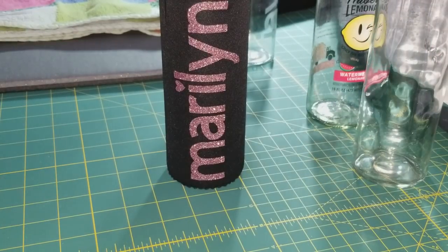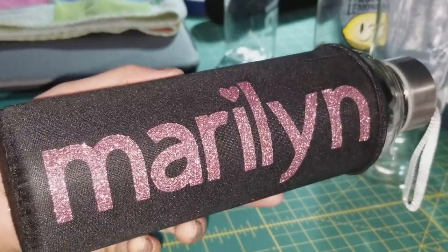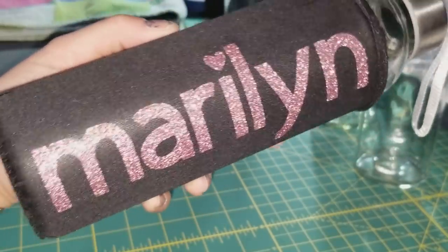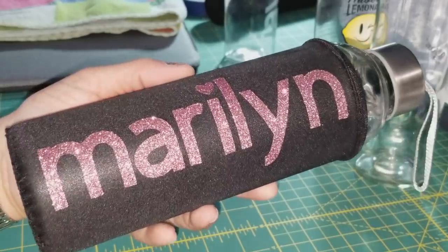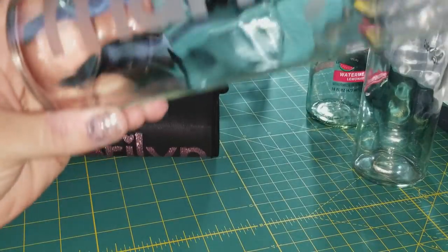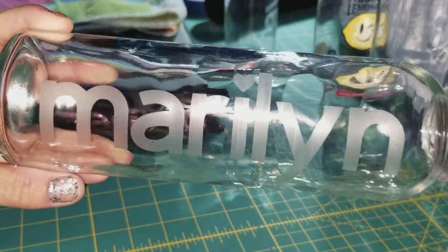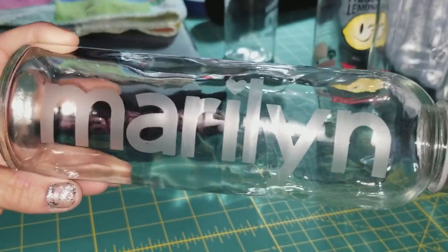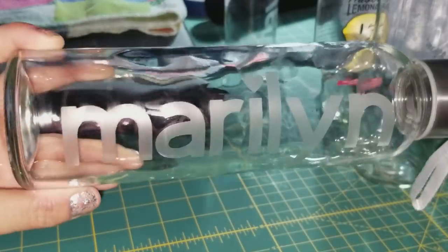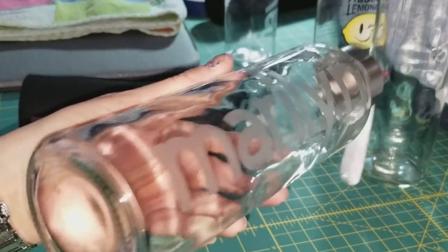That gave me the idea to go onto Amazon, and I found a case of these — I think it's a case of 12 for about $12.99 or $13.99. So I got 12 water bottles that came with these neoprene cases. The whole purpose was to customize the glass. So I etched the water bottle — look how pretty that is. It's got my name on it. This is permanent because it's actually etched into the glass, so nobody can steal my water bottle at the gym. I thought this was a really cool idea.